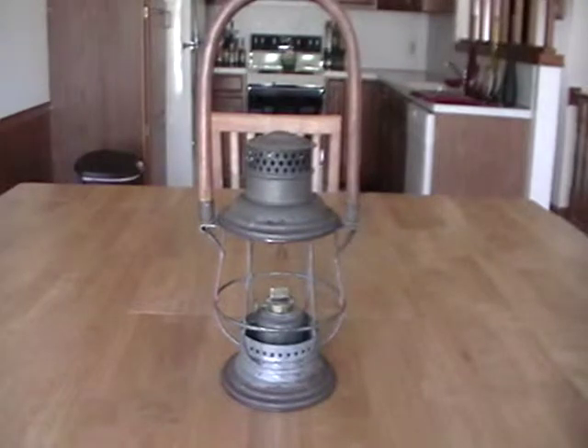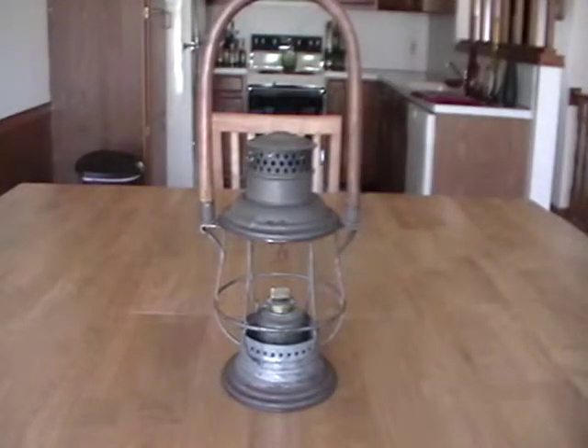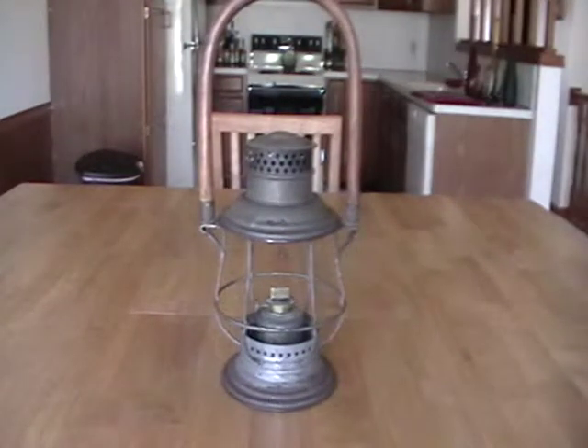I'm going to go over this one because there are a couple of differences I should point out, and I'll actually be doing a comparison between the two. Now this one here does not have a globe — the clear globe I just showed you in the previous lantern is what came with this one. But it's got the wood handle just like the other one.